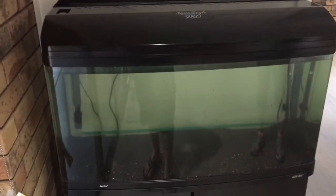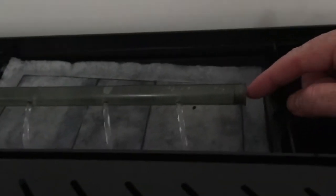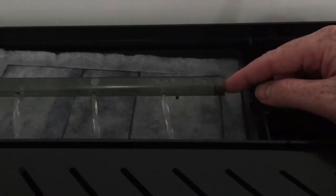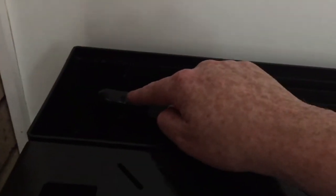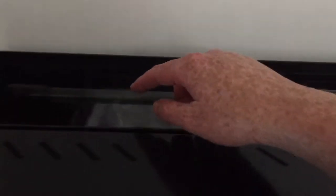When you're setting up these Aqua One aquariums, or any aquarium with a top filter that has a spray bar, it's really important to know that there is an end cap at the end of the spray bar. If you put the spray bar into the elbow the wrong way, the end cap will stop any water from flowing through the spray bar.